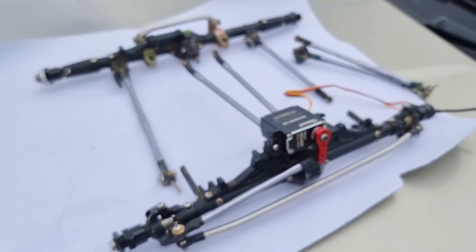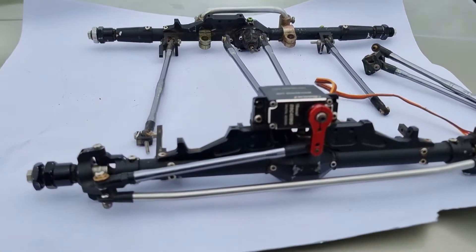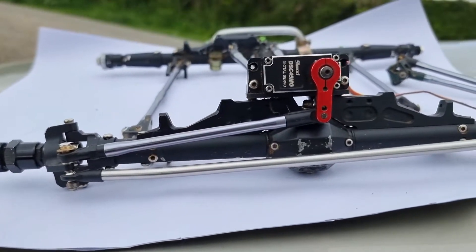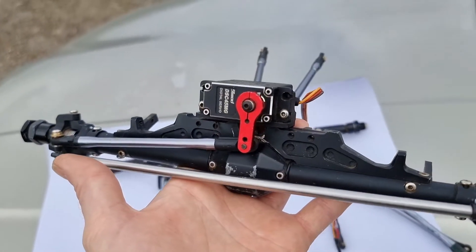Hello guys and girls, just a quick video today, a little catch-up. These super wide CNC axles are for sale — if anybody wants them, I'll leave a link down to eBay in the description below.